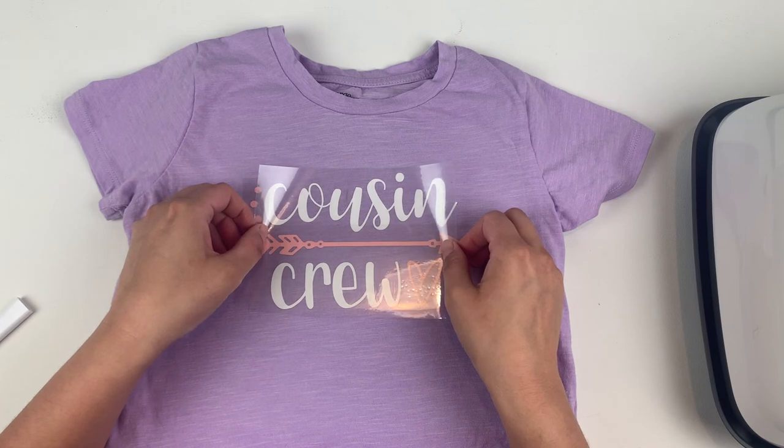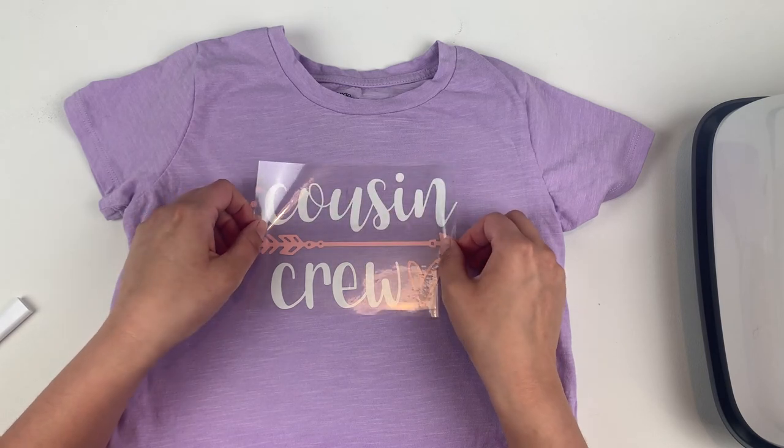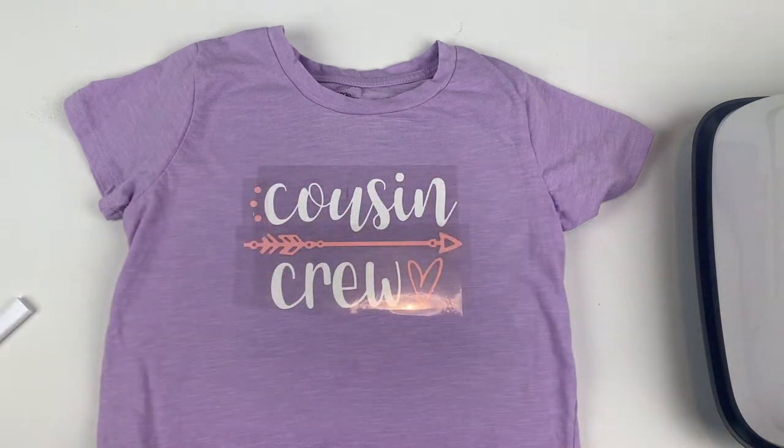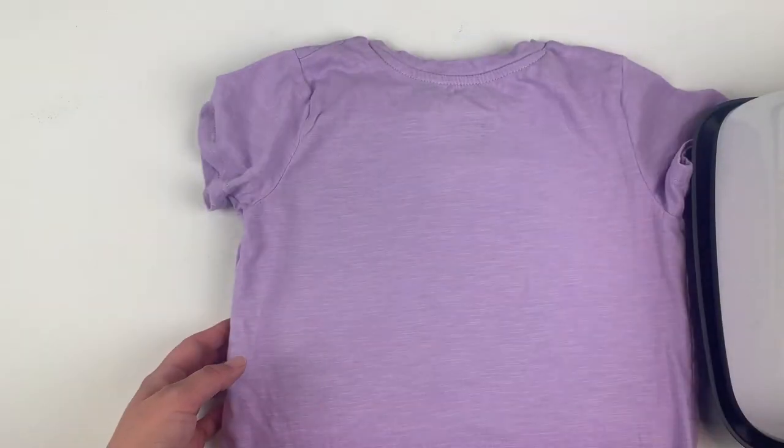If everything looks good, you can repeat these same steps for any additional layers you have in your project. Just remember to protect any layers that you've already added by putting that carrier sheet back on before you use your heat press again.